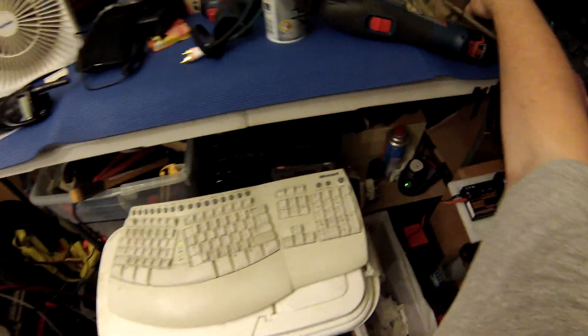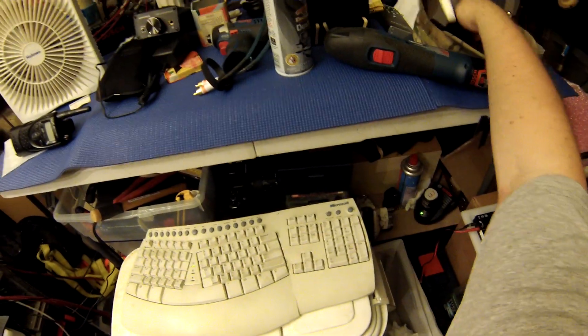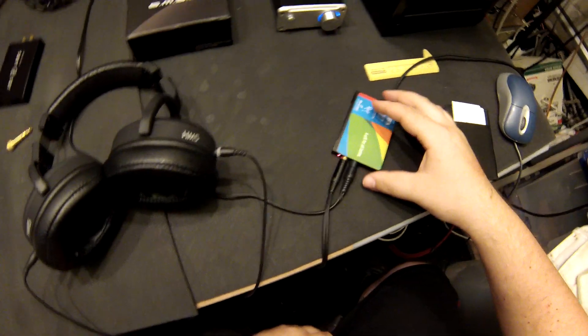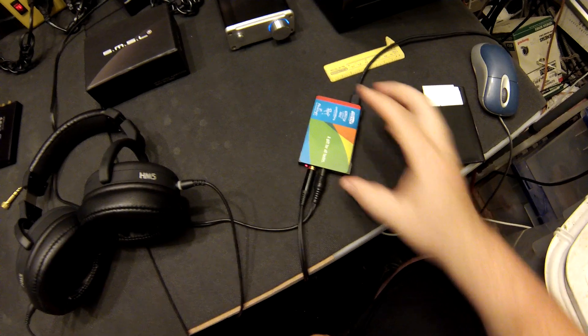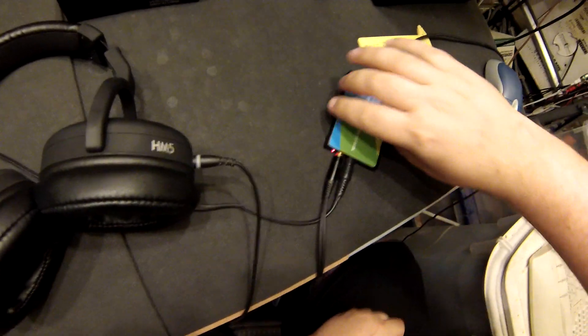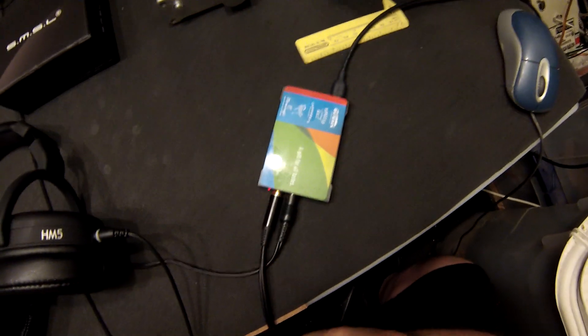It's precisely the size of a credit card. Do I have a credit card? Even better — an Outback gift card. Look at that: it is the size of an Outback gift card. Don't you want to say that to your friends and family: 'Hey, I got a DAC amp that's the size of an Outback gift card'?